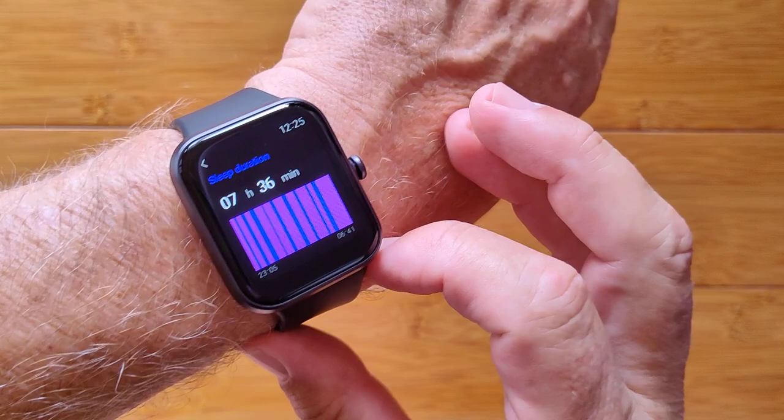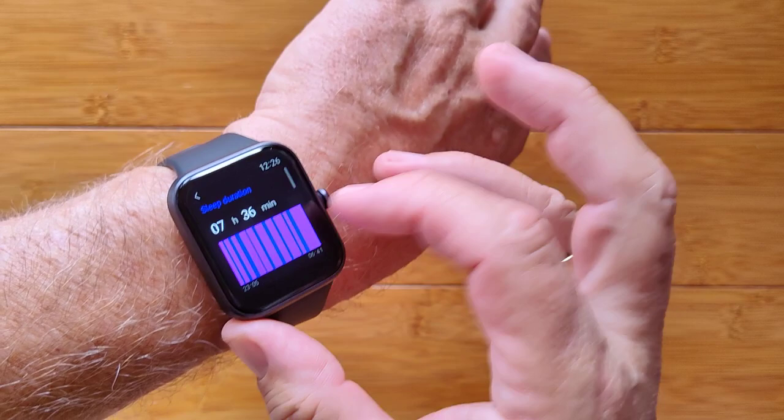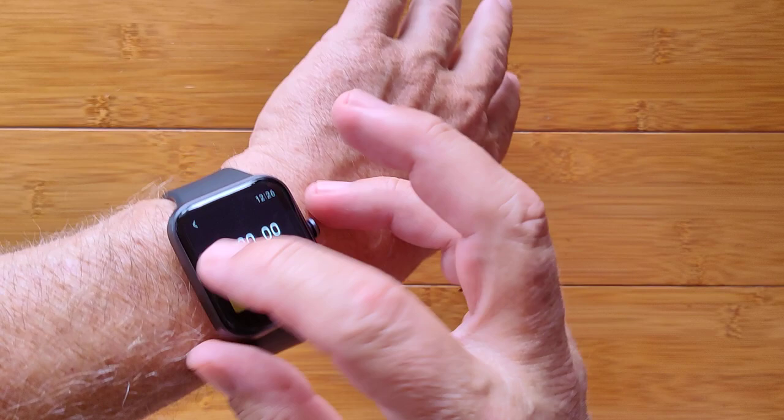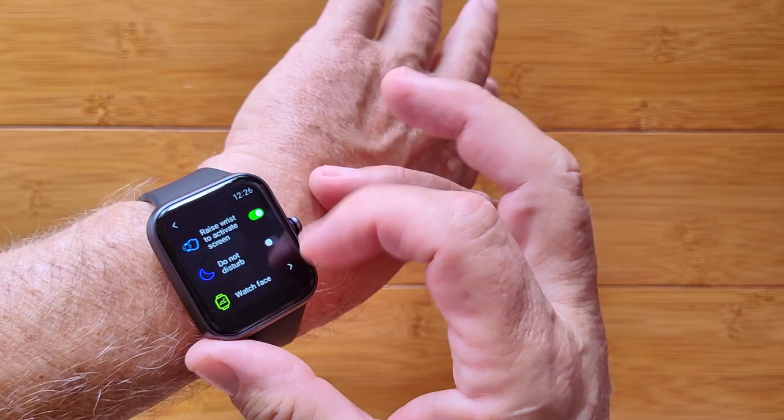The sleep tile shows your breakdown: awake time, sleep time, get-up time, and a chart with more details in the app. Other features include weather, a music player, a stopwatch — which doesn't run in the background but supports lap times — basic alarms, countdown timers, and a find-your-phone function.